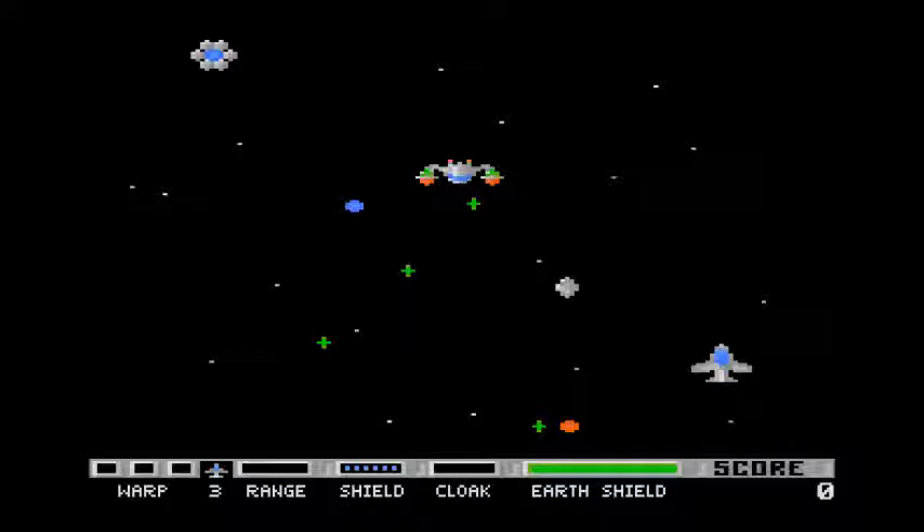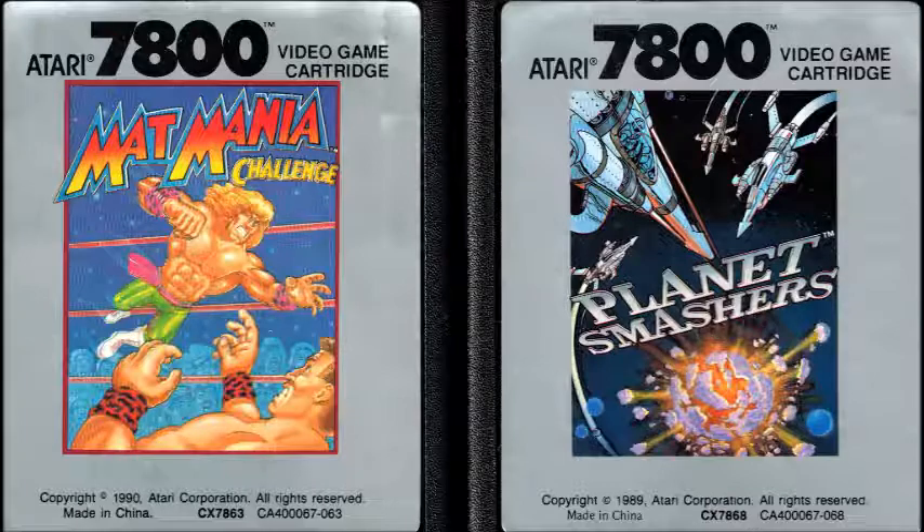Those are the games — now it's time for listener feedback. You can send your text or MP3 audio submission to Atari7800Podcast at AOL.com. I asked for feedback at the forums over at Atari.io, which is a really cool Atari retro gaming site. They're doing a high score squad thing and did one on Planet Smashers about a month ago, so because a lot of people played Planet Smashers, I asked what they think of these games.